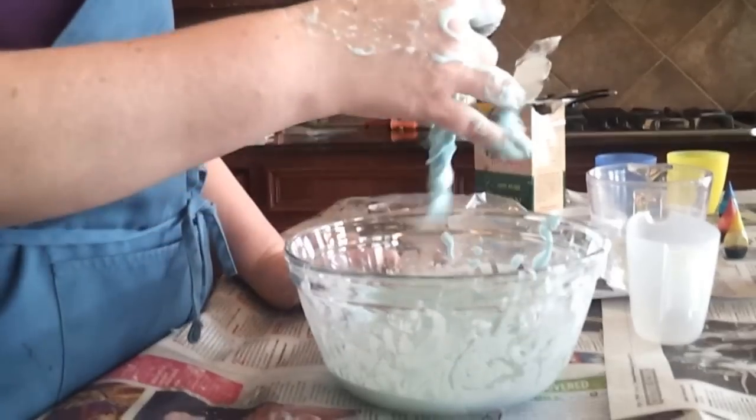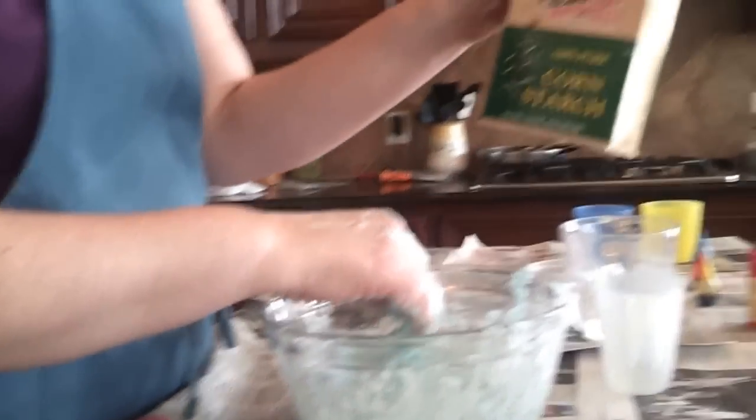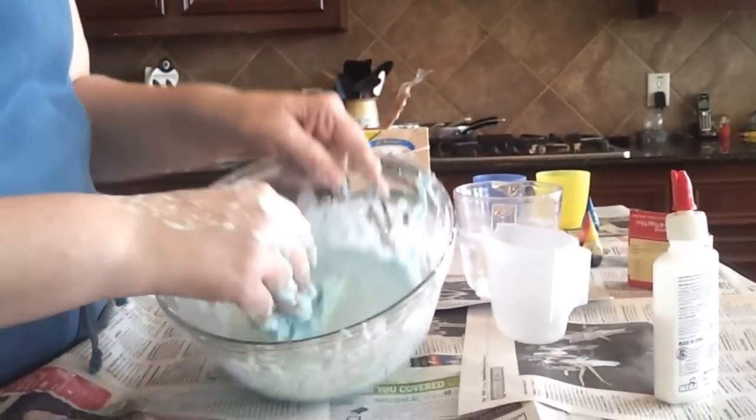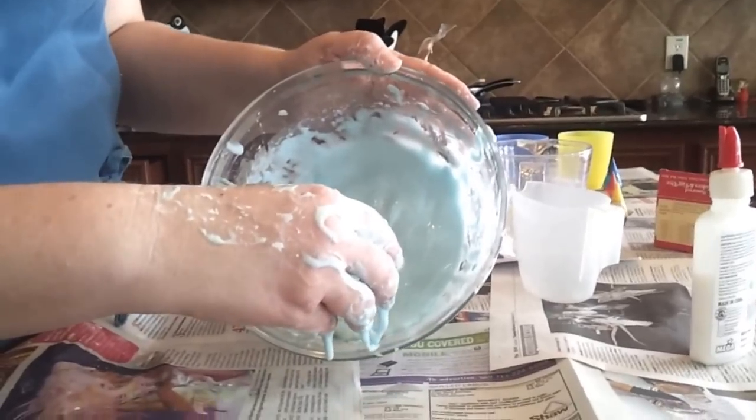How Mommy Plays With Slime. So today we're making slime. We used cornstarch — two parts of cornstarch, one part of water. And then we mixed it and mixed it until it came to this consistency.